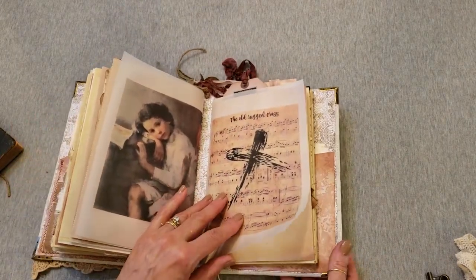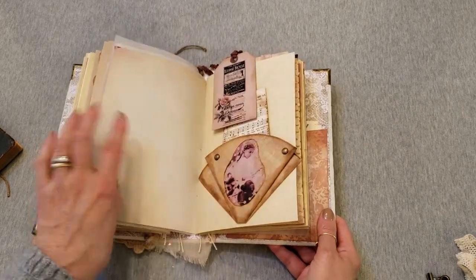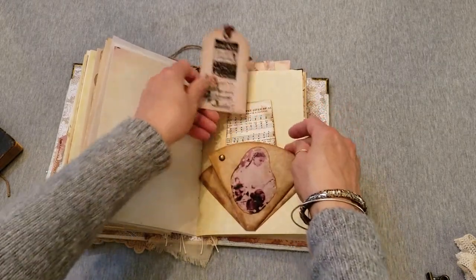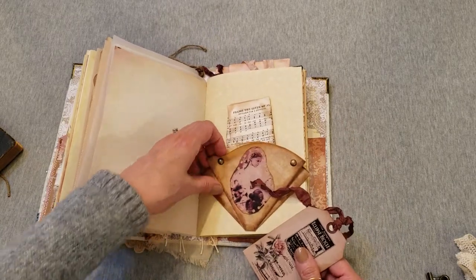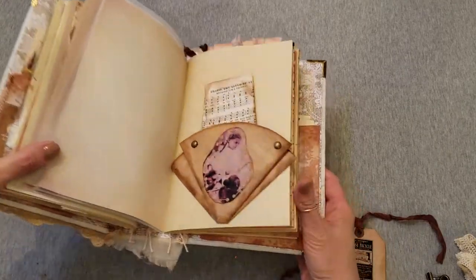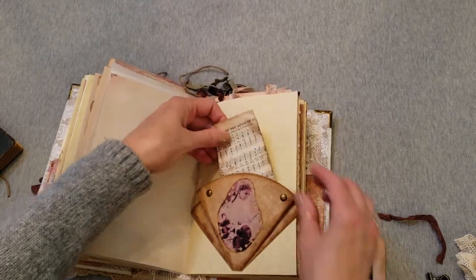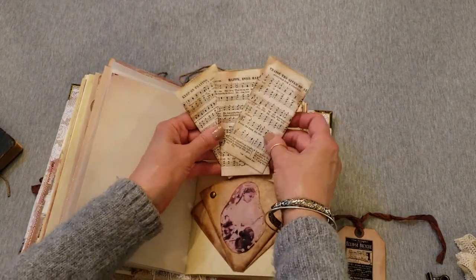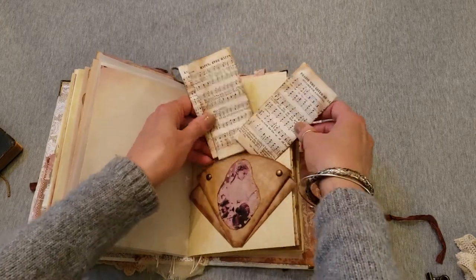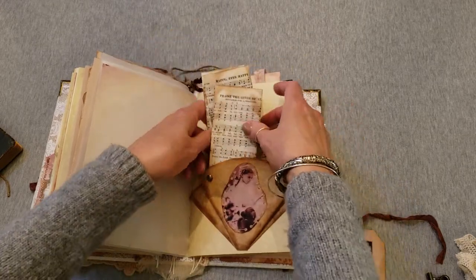We have 'The Old Rugged Cross' printed on pretty vellum for your last signature. There's a little fold-out, flip-out, triple pocket made of coffee filters — one coffee filter with brass studs and a sweet little girl with her teddy bears on it. Inside are some tiny sheet music pages from an antique music choir book. There's a back pocket and a front one, and you can put them wherever you'd like.